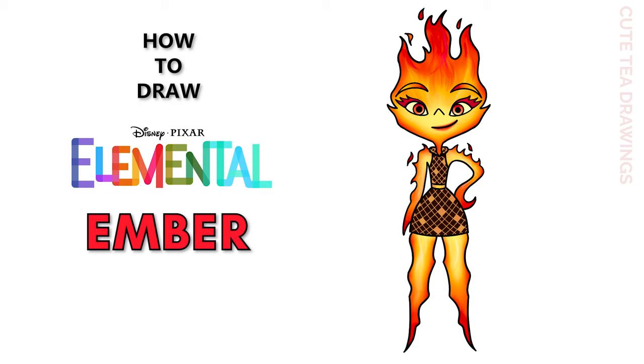Hey guys, welcome to Cute Tea Drawings! Today I'll be drawing Ember from Disney Pixar's Elemental. I'll be drawing on my tablet but you can also follow along on paper, and please remember to like and subscribe. Okay now let's get started.